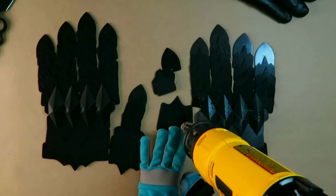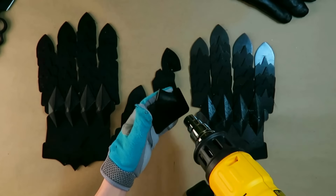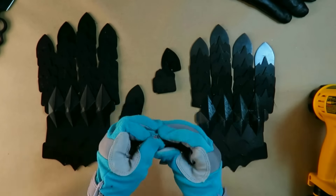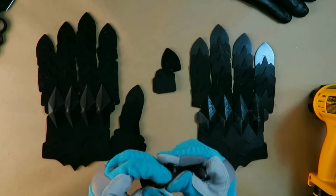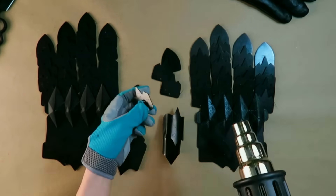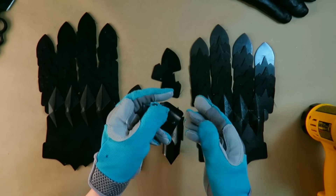Let's get started with the heat molding. You do need to get these pieces pretty hot to get them to bend into shape if they're a little bit thicker. You probably want to wear gloves — it is a little bit hard because you lose some dexterity, but it will keep you from burning your fingers. It did not stop me from burning my elbow.